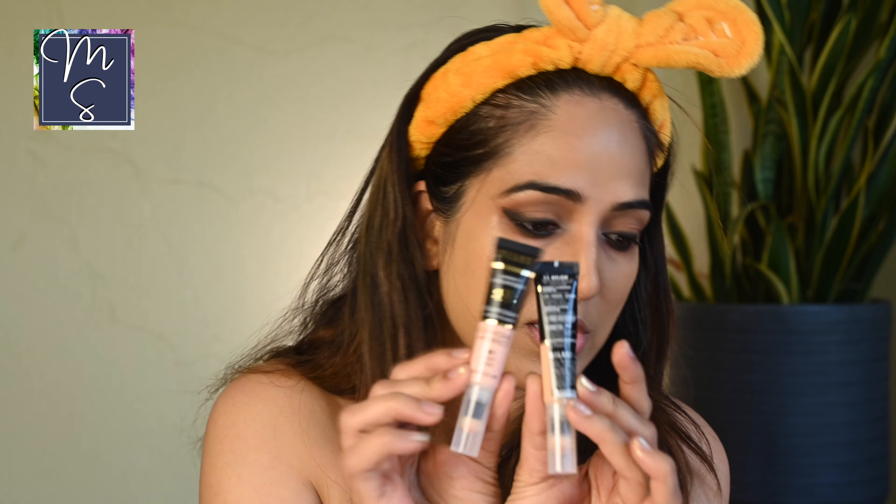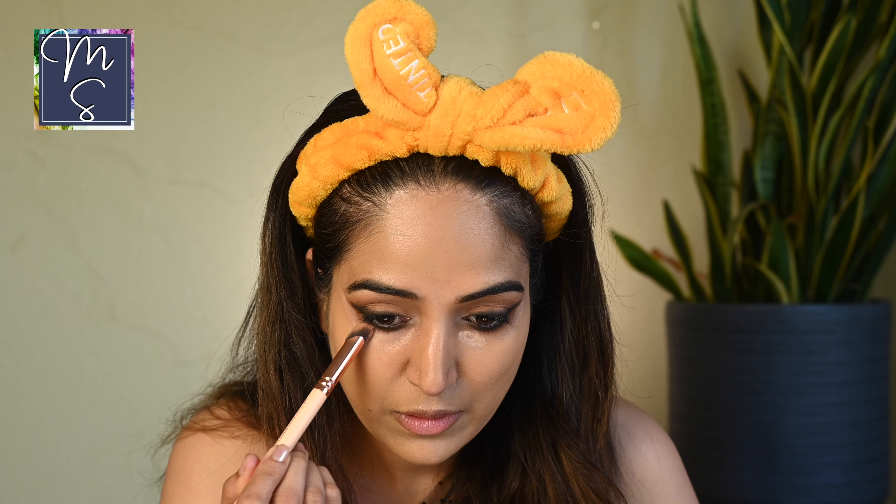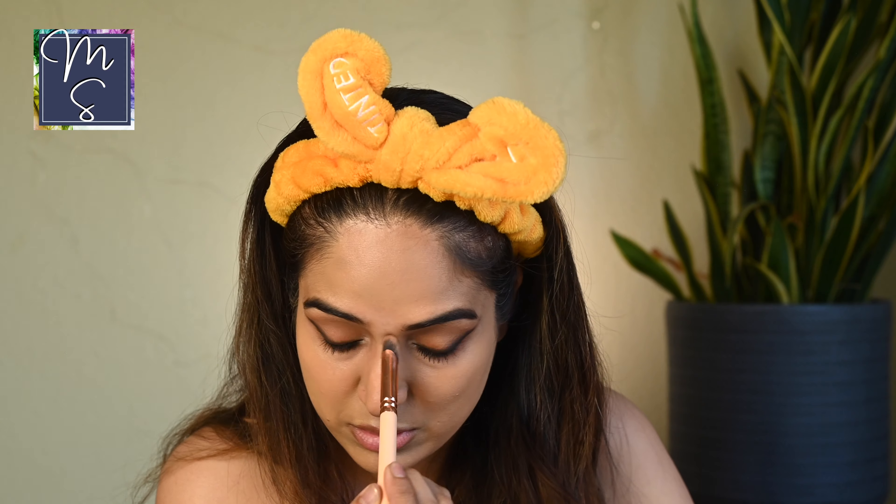I have the Milani Conceal Plus Perfect concealer — two options here. I think Melon is going to be perfect for me, so I'm going to use Melon, which is an under eye brightener.